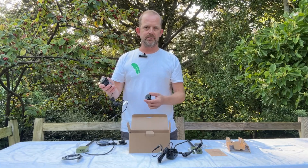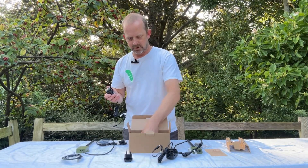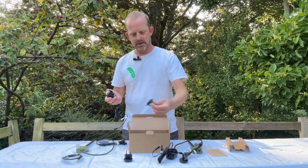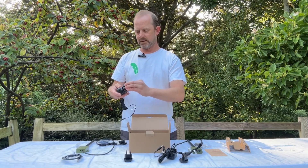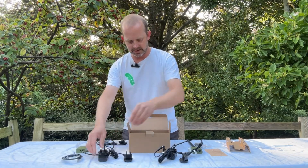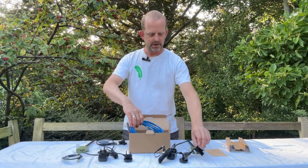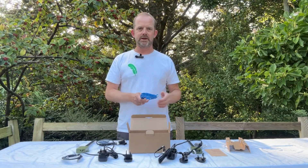Now, because these are universal and can be used in both the UK and Europe, we've got interchangeable heads — two European ones and two UK ones. To install those it's really simple: it's just a twist and a lock, and when it clicks it's locked in place.